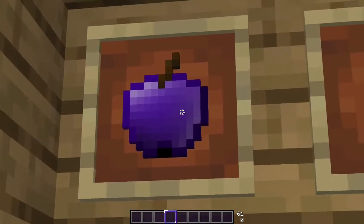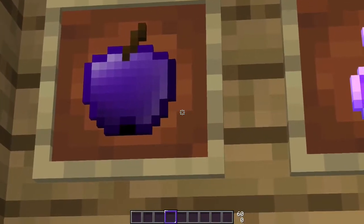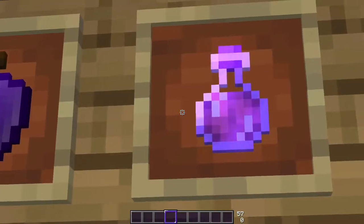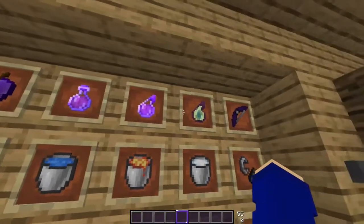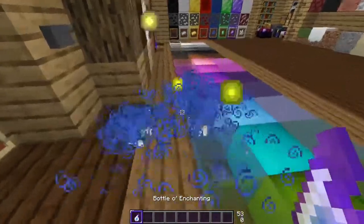We have the gapples. Gapples are definitely one of the better things compared to Twilight Zone — just a lot better. The bottles are a little bit purplish instead of blue like they normally are. Same thing with the XP bottles — same as Twilight Zone.